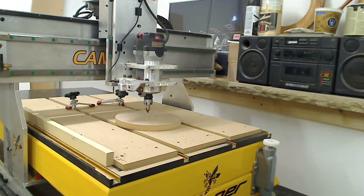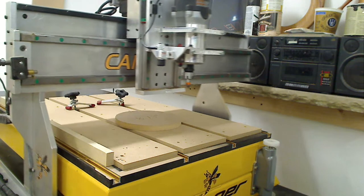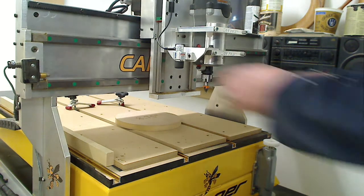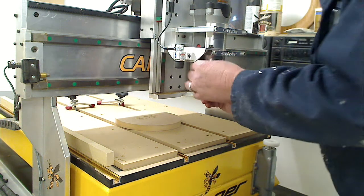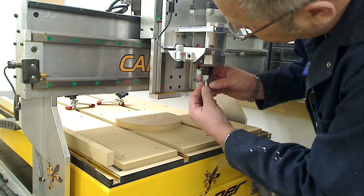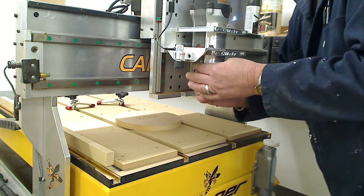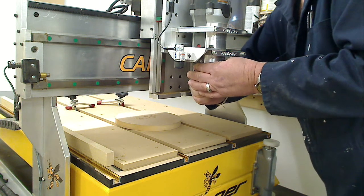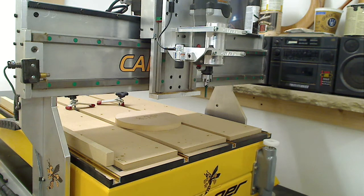When it's finished, it comes up and comes to the front of the table. I take out this bit and install my profile bit, which is a quarter-inch end mill. I place it in the collet — but again, demo purposes. I hit enter.